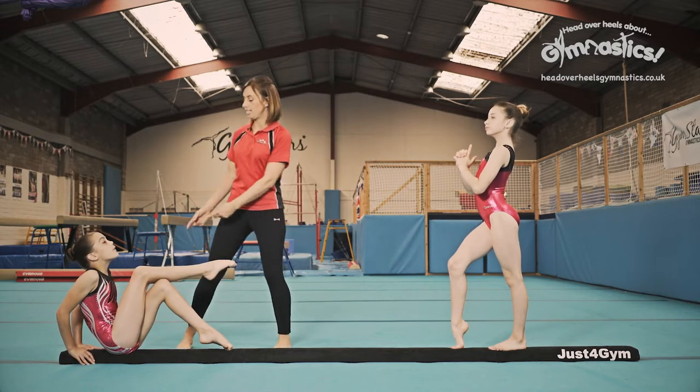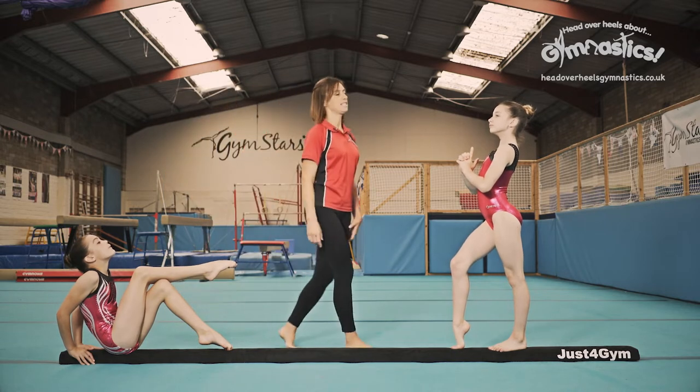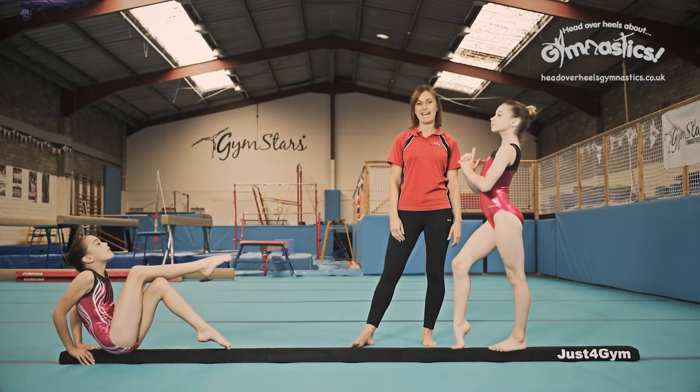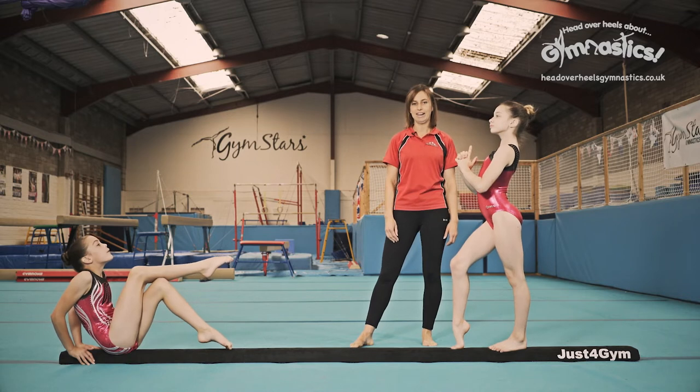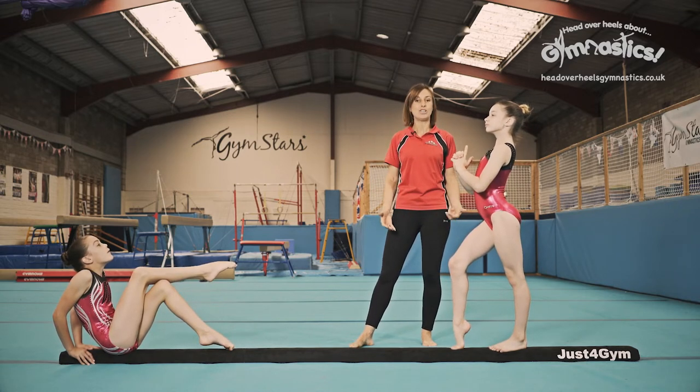What we're looking for here is this chin lifted really high, lifted a little bit higher. Very nice. Toes pointed, and we're really looking to add flair to these artistic poses. So add your own touch to them. You don't have to do them exactly the same as us, you can make up your own.